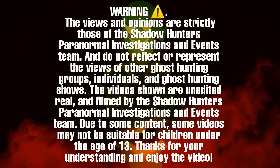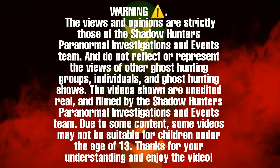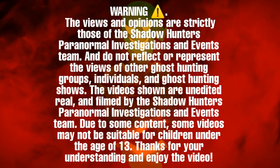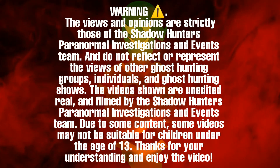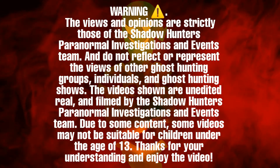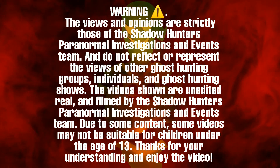WARNING! The views and opinions are strictly those of the Shadowhunters Paranormal Investigations and Events team, and do not reflect or represent the views of other ghost hunting groups, individuals, and ghost hunting shows. The videos shown are unedited and real, filmed by the Shadowhunters Paranormal Investigations and Events team. Due to some content, some videos may not be suitable for children under the age of 13. Thanks for your understanding and enjoy the video.